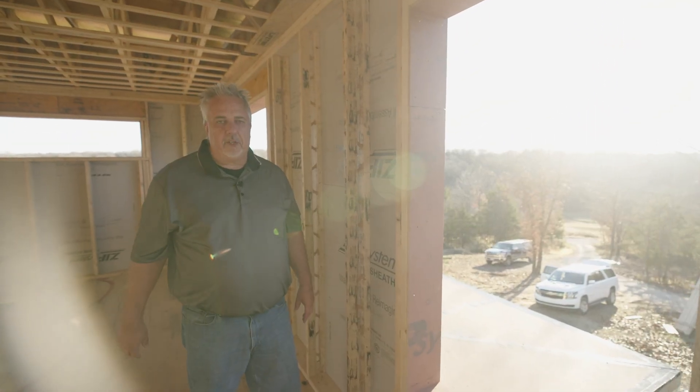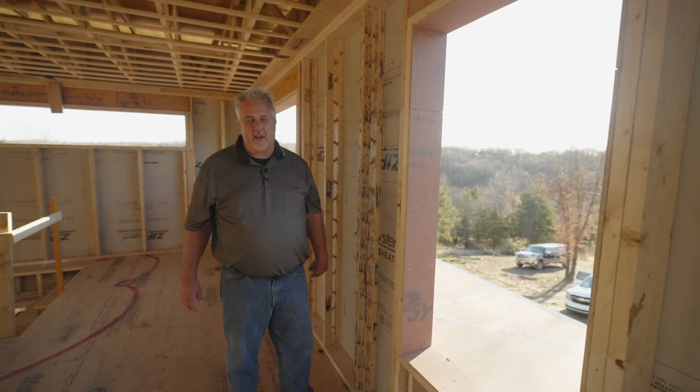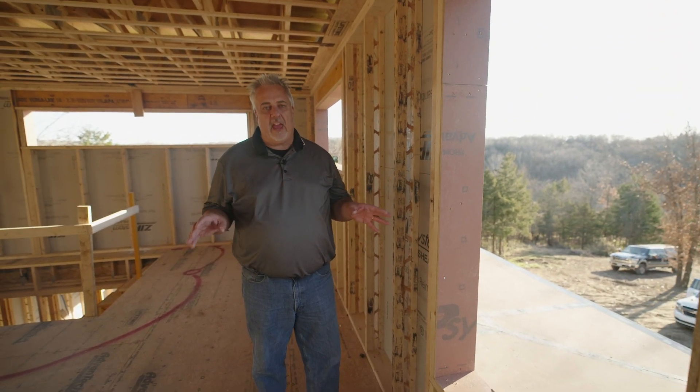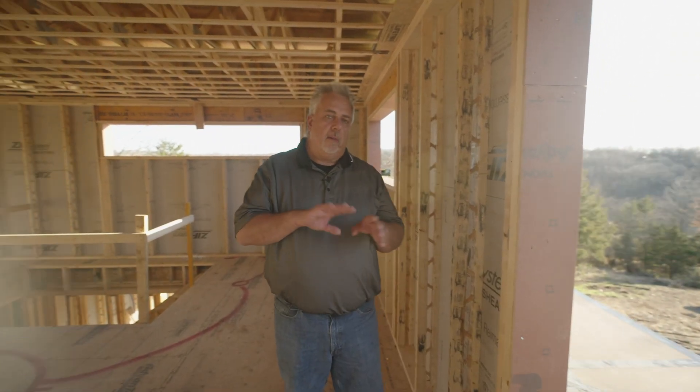Hey everybody, welcome back to the Build Show Network. Steve Basic Architect here. I'm on location down in Columbia, Missouri, and today we're going to talk about completing that red line air tightness test at the ceiling plane. We're down here — this is a house that my good friend Jake Bruton's building. We call it the Hilltop Arrow Project.